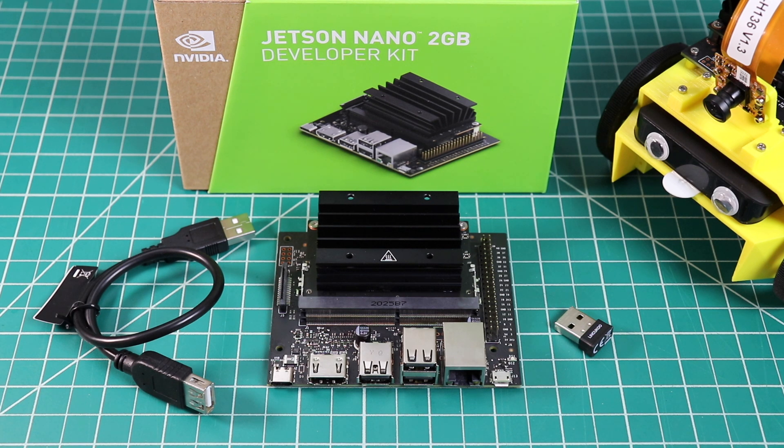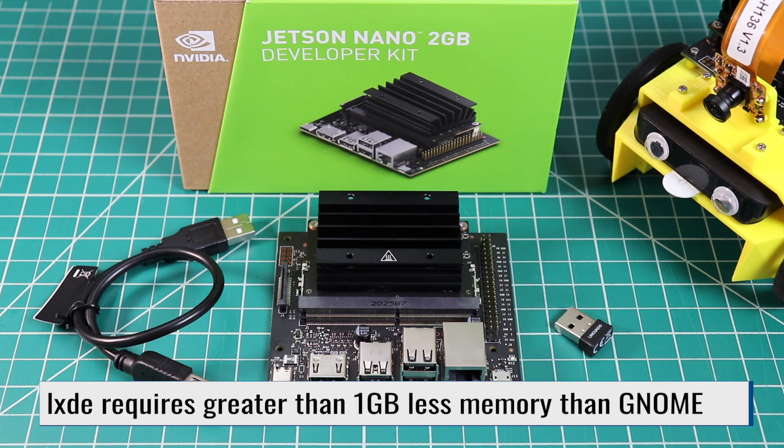This is the baby brother to the Jetson Nano. In comparison to the Jetson Nano, there are differences on the hardware side and on the software side. On the hardware side, the first difference is that there is 2GB of main memory versus 4GB on the Jetson Nano. The second major difference is that there are fewer connectors on the carrier board. On the software side, the desktop is a little bit different — LXDE is the default window manager, replacing GNOME.